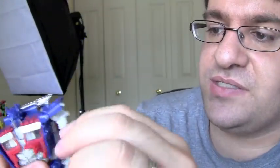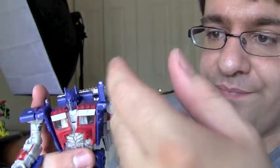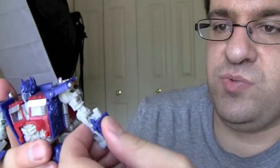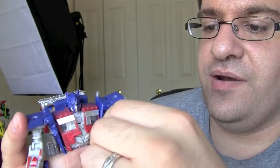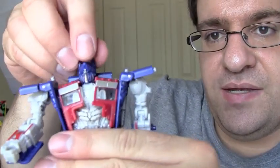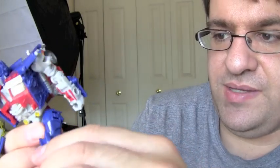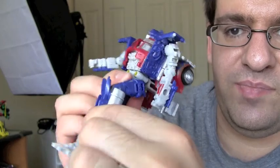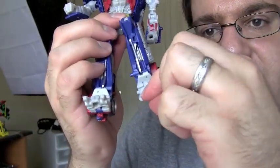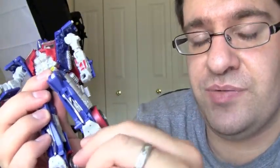Posability for this guy is really good. He's got a ball joint in the shoulder, and the shoulder pad does move so you can get some really good poses. He's got a swivel joint in the upper arm and a double hinge joint in the elbow, but unfortunately his fists do not move. The head has a swivel and moves up and down. The legs have a ball joint in the hip, a swivel joint in the upper leg, a joint at the knee that bends 90 degrees, and his feet move and slide due to the transformation, which actually helps with posing.